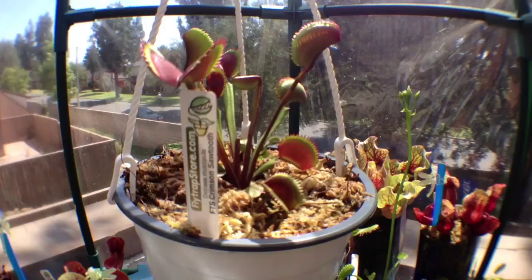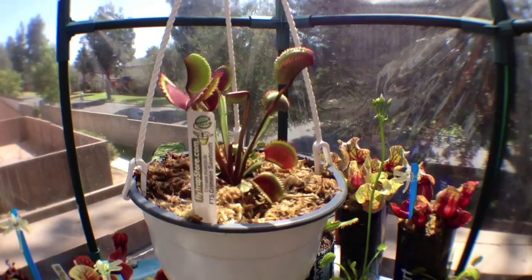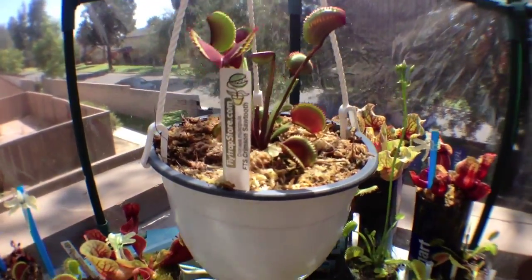Guaranteed best flytraps at flytrapstore.com. You want some good flytraps? Buy them from flytrapstore.com — best place, hands down.